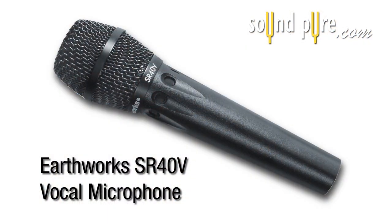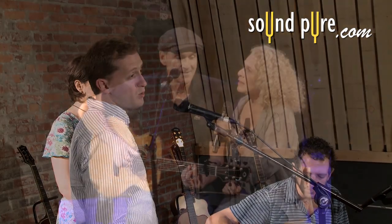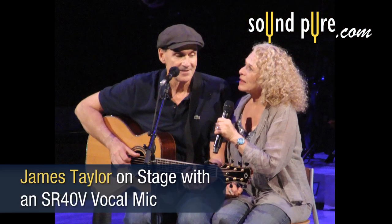Hi, thanks for tuning in. Today we're in the studio checking out Earthworks' exciting new SR40V microphone. It's the world's first high definition vocal microphone designed for stage or studio.